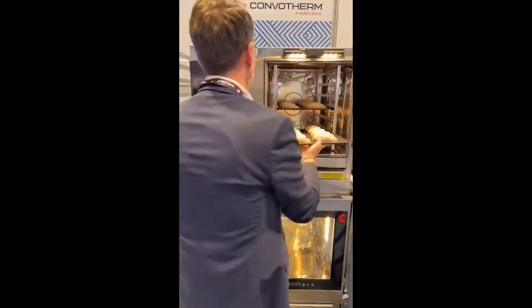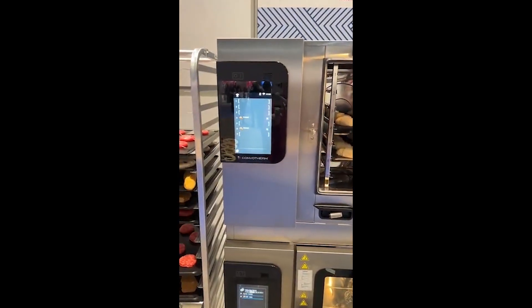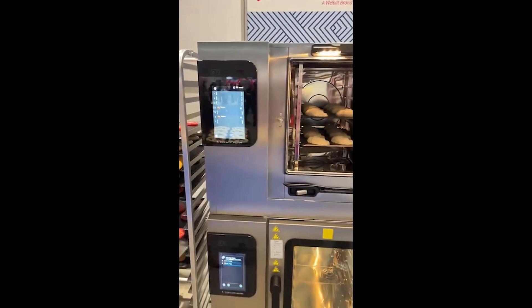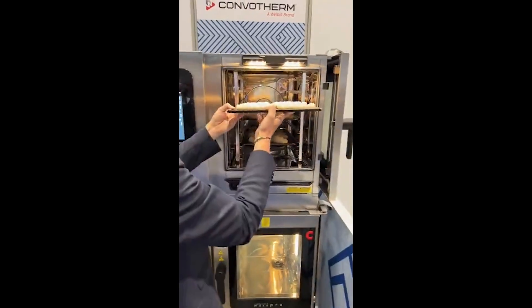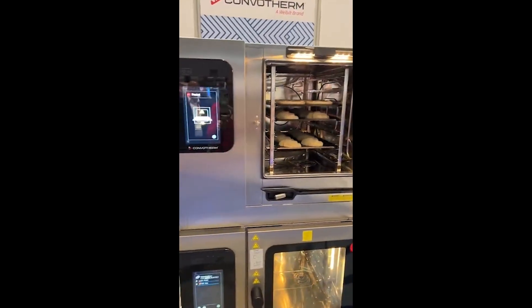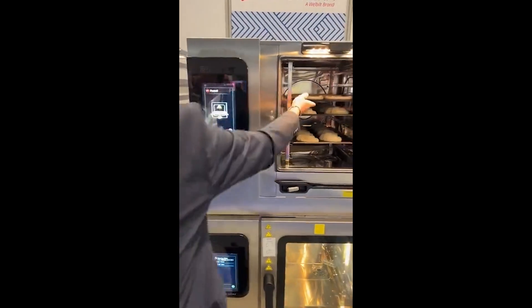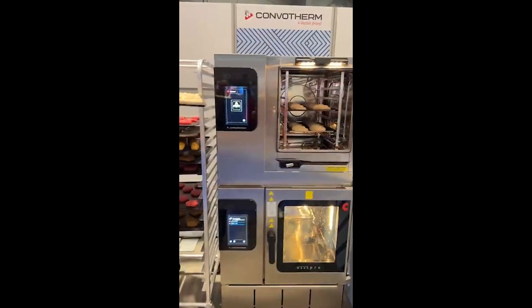You can continue by entering more trays — you see it's always the right level, the right product. And if you enter a product that is not fitting to the rest, the combi oven tells you that this product doesn't fit with the others, so you'd get a bad baking result and therefore you would remove it.